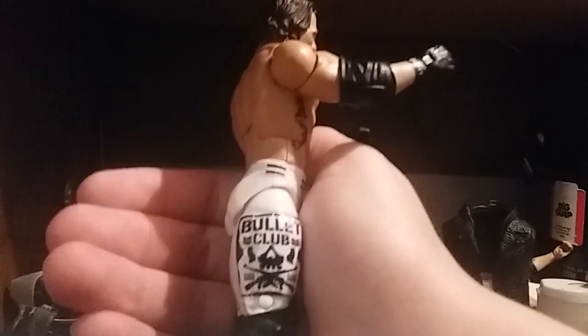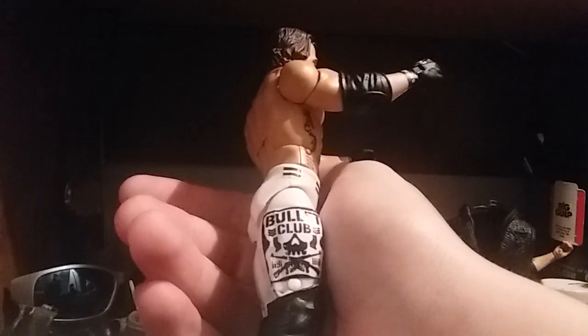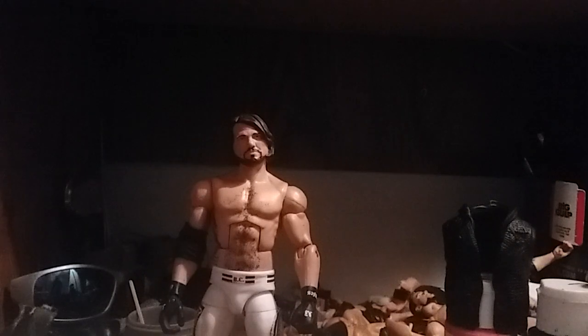Look at the detail on this. I love this Bullet Club logo and I love this P1 logo. In my mind, this is the greatest AJ Styles attire he's ever worn. Not the greatest figure, but it's one of my favorite figures that I've made. If you were to ask me what my favorite attire of AJ was, that's like asking me to pick my favorite child — I can't do that, even though I'm 14 and don't have kids.